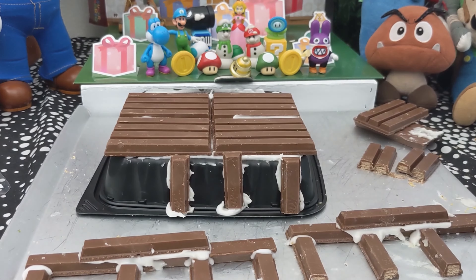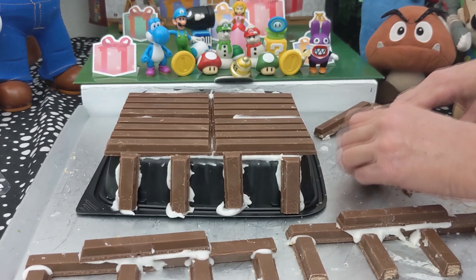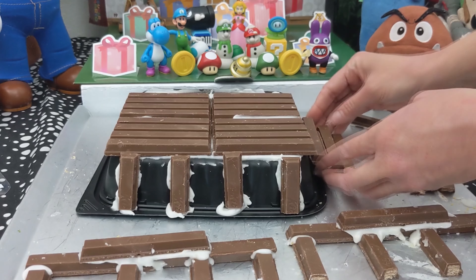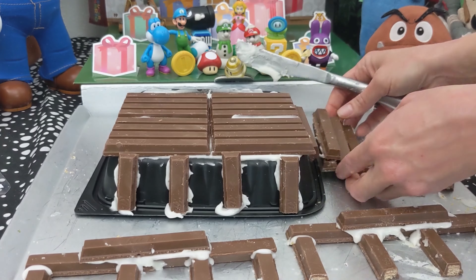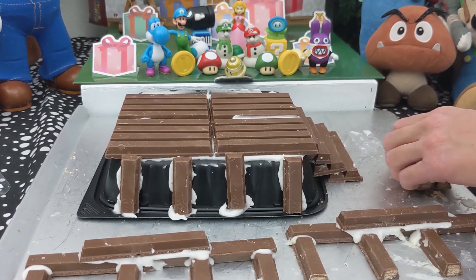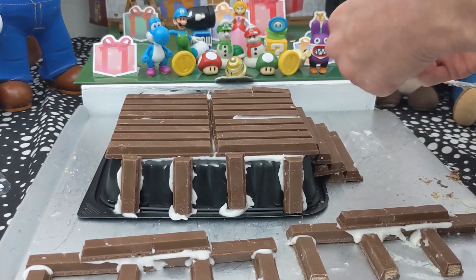So I wanted to build a little deck, like it's standing on stilts almost — the illusion of standing on stilts. Then I'm building little stairs here. Now Mario and Luigi can walk up the stairs to their little house.